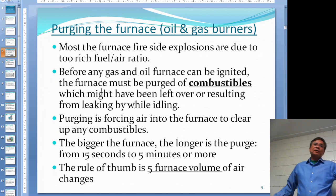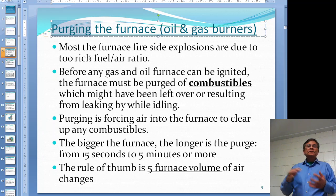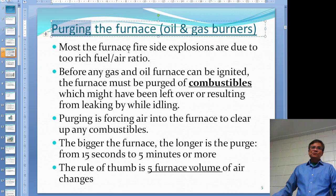This topic is quite important for burning: purging is very important for oil and gas burners. The reason why we purge the furnace is because if the mixture of fuel and gas is not right - if you have a too-rich mixture of gas - you might have a furnace explosion. This is called the fire side, on the furnace side, not the water side. So before any gas or oil furnace can be ignited, you must purge the furnace of combustibles.